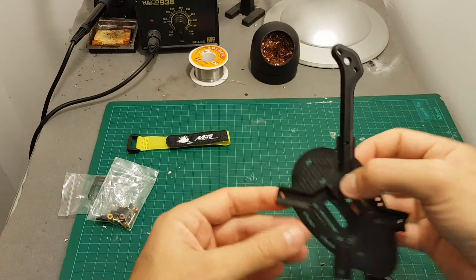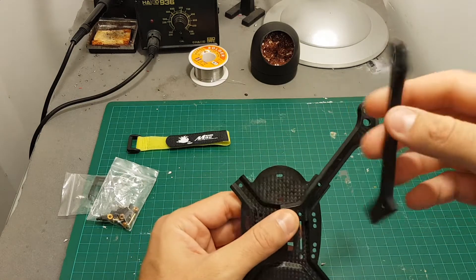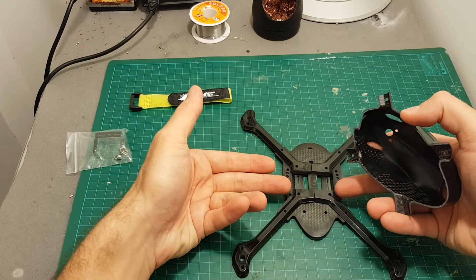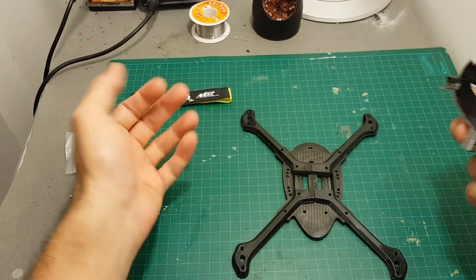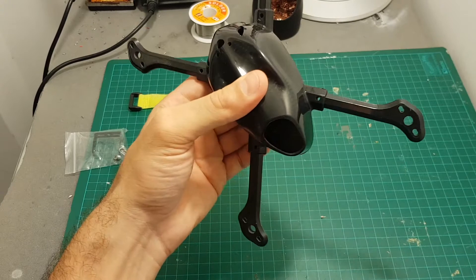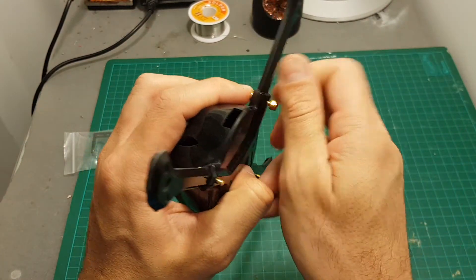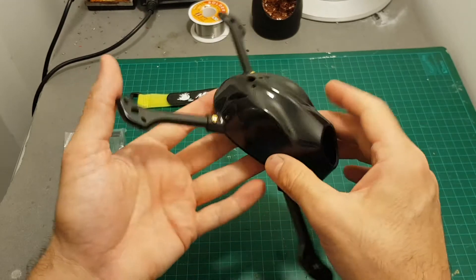Assembling the frame is very easy. All you have to do is align the arms with the holes on the bottom, then put the cover on top. Of course when you're building with real parts you have to place the ESC and everything in the middle. After that just insert the screws on the sides and secure them with the provided nuts, and that's it.